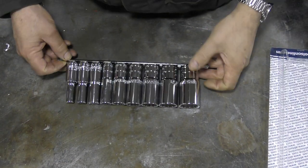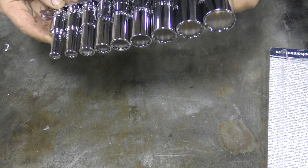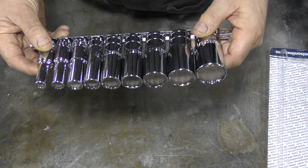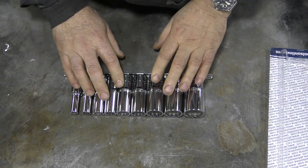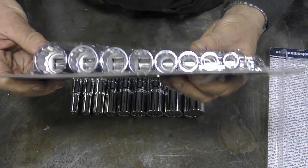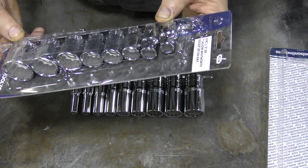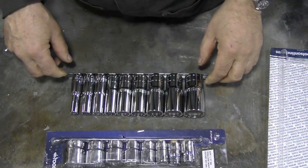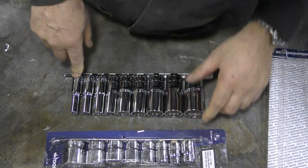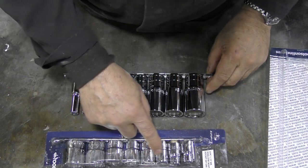These sockets here are a lovely design — deep sockets from an eighth Whitworth to five eighths, so they cover just about everything you need on a Land Rover. The shallow sockets in the same style go from five eighths down to three sixteenths Whitworth, so this set goes a little bit smaller.